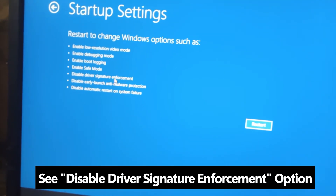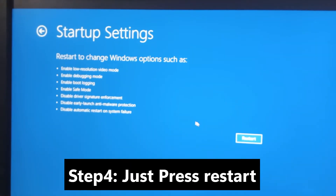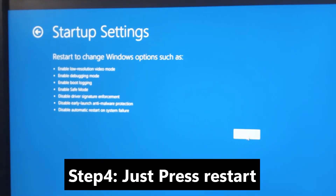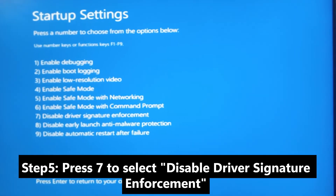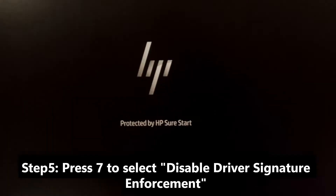You can see the Disable Driver Signature Enforcement option, so just restart. Then press 7 to disable the driver signature enforcement.